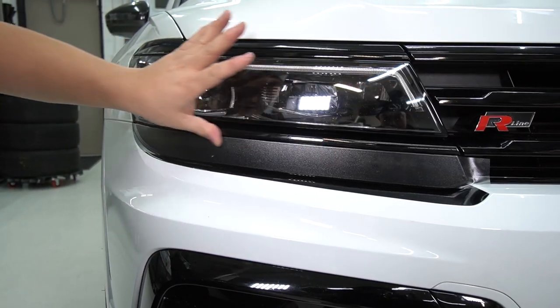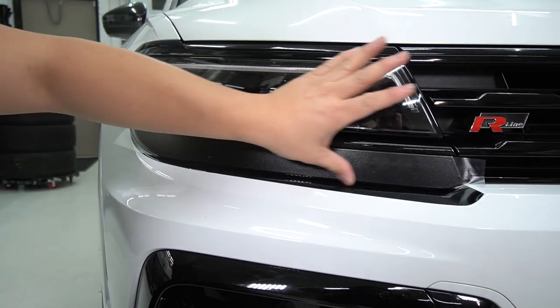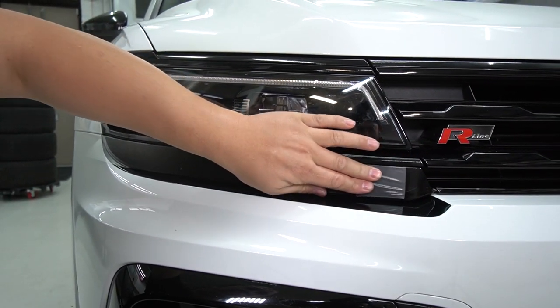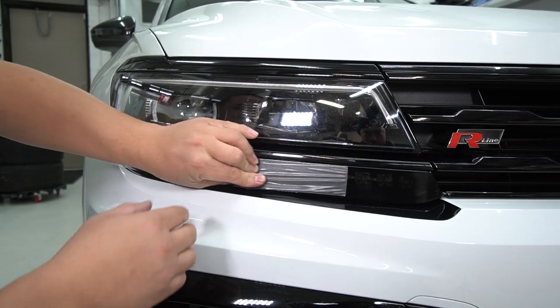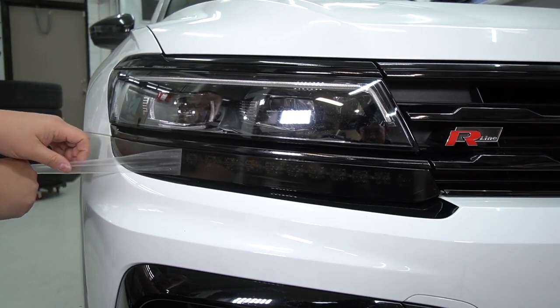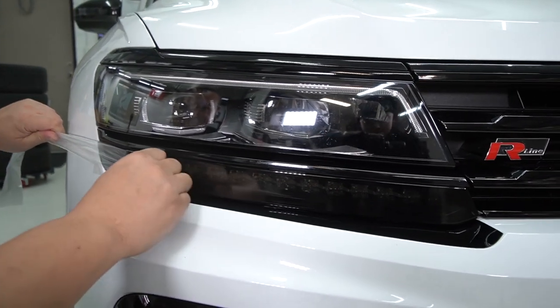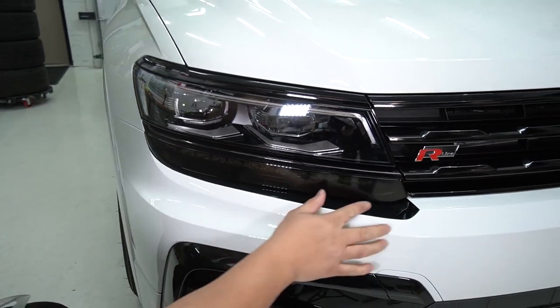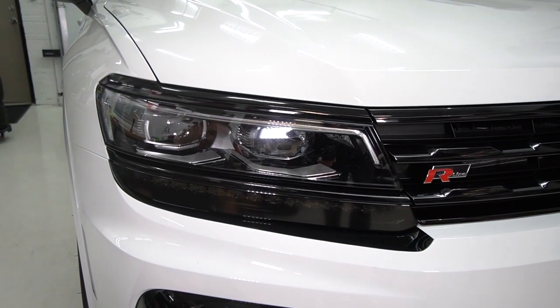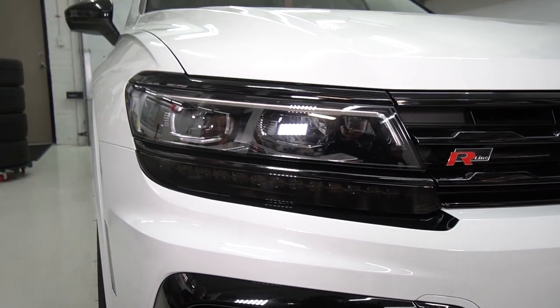Once you've done that, go over everything — the whole surface area. Then I'm going to peel off the masking at 180 degrees. And here it is, simple and it adds a bit of a smoke look to it.